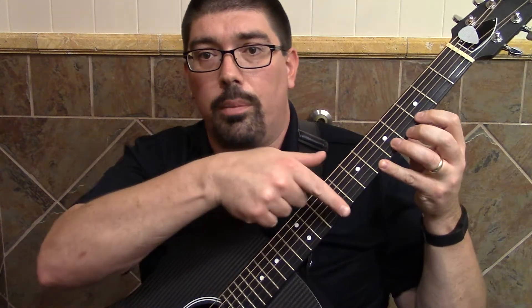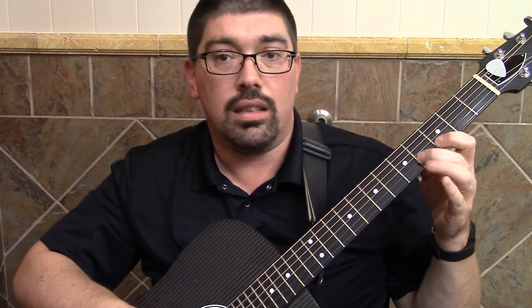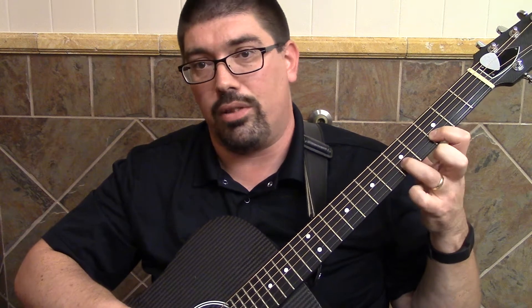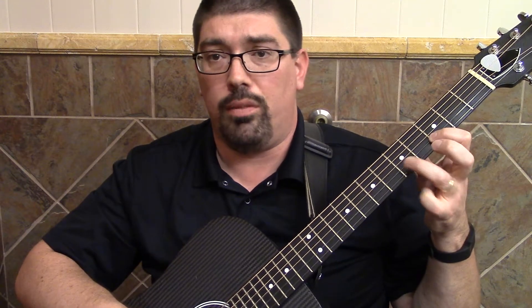The high E string is easy to practice with because you don't have any other strings getting in the way. As you start getting to the lower strings, it gets a little bit trickier because you have other strings to deal with, but the same basic principle holds.